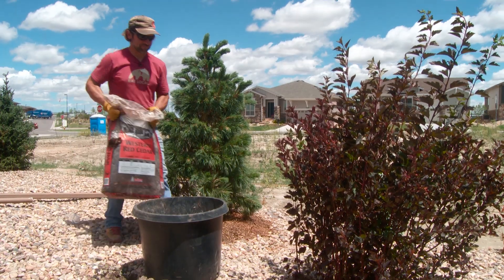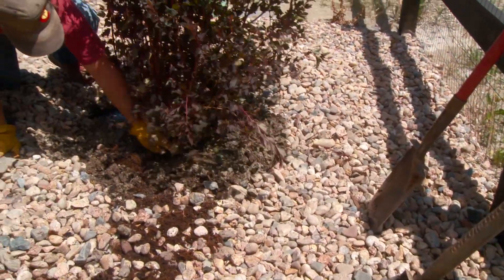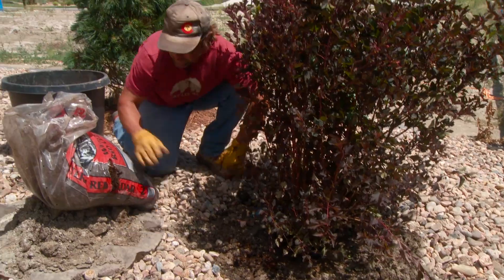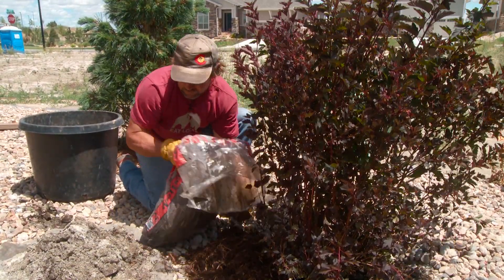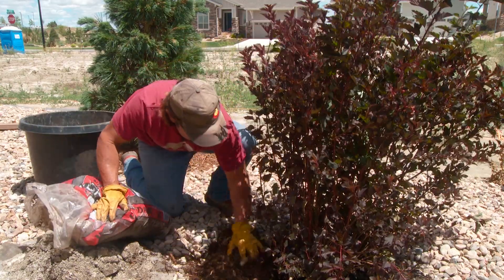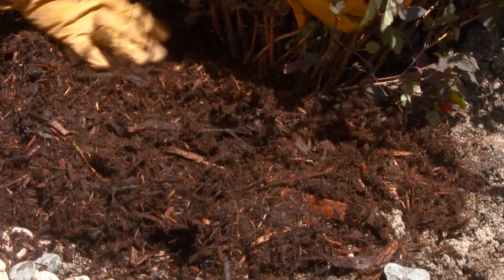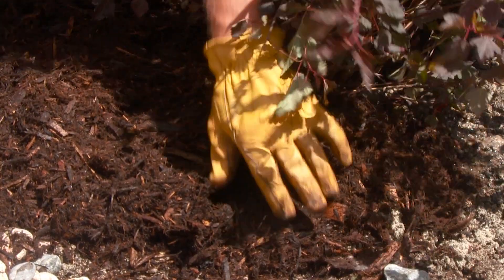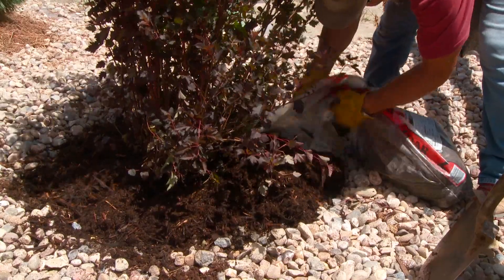How much mulch do you recommend, and how important is mulch? Mulch in Colorado is very important. It keeps the sun off the root ball and helps the root ball and surrounding soil retain moisture. For a shrub this size, you're probably only going to use about half a bag — a couple of inches.